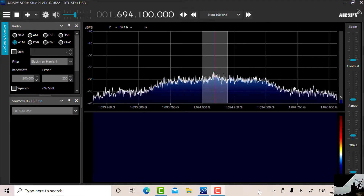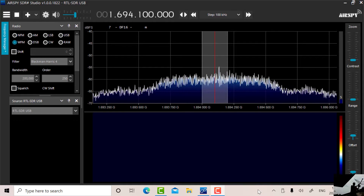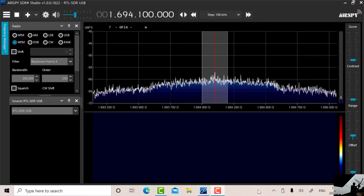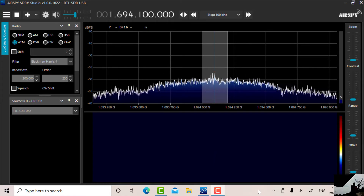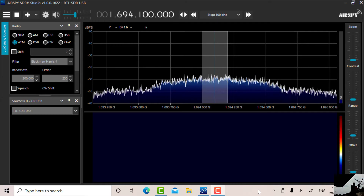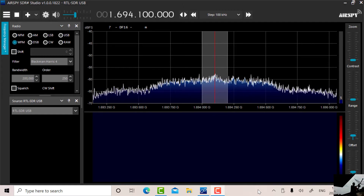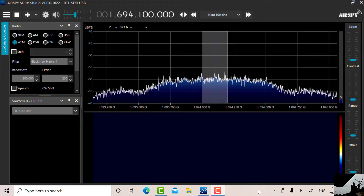There we go — rotating the tilt and adjusting the elevation angle. There's our signal! We've got about 5 dB of signal there.